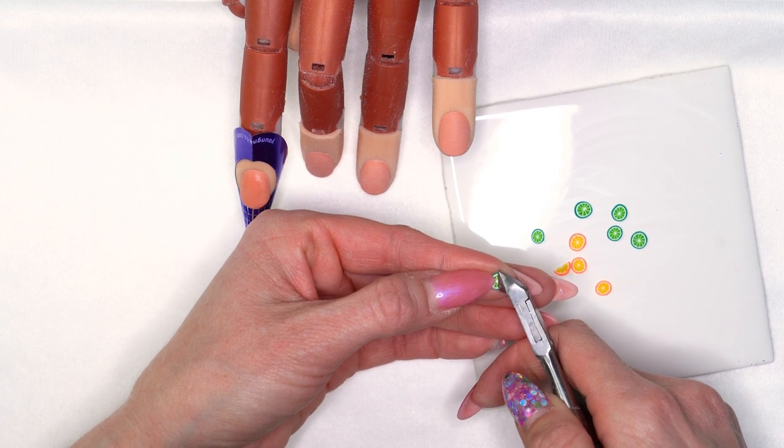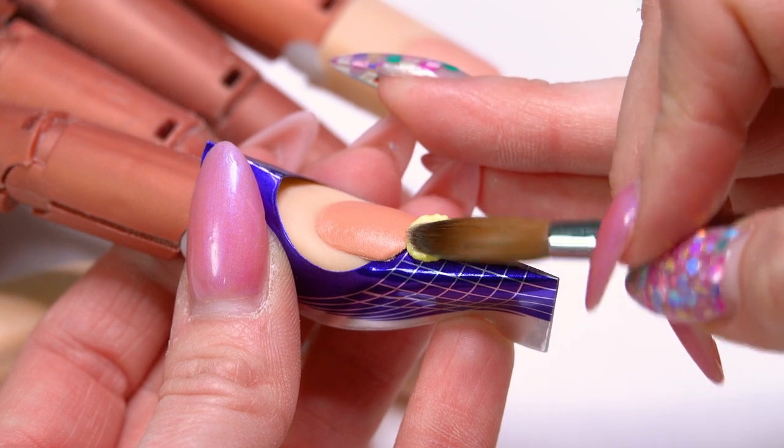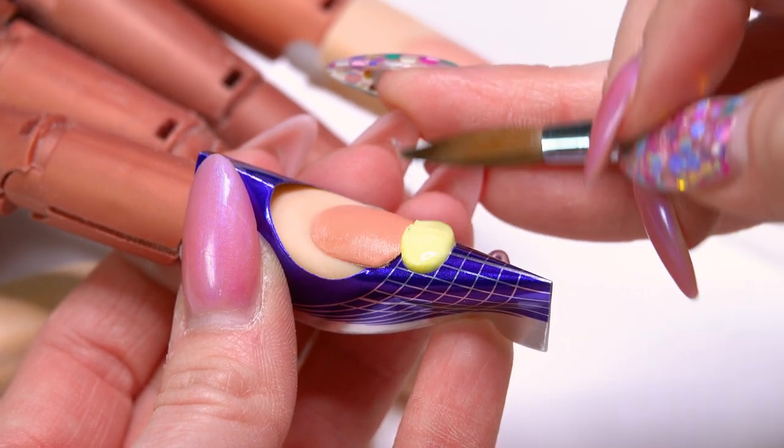I'm going to just take my nipper and clip those in half. I've got our nail all prepped, so we can just start our application.